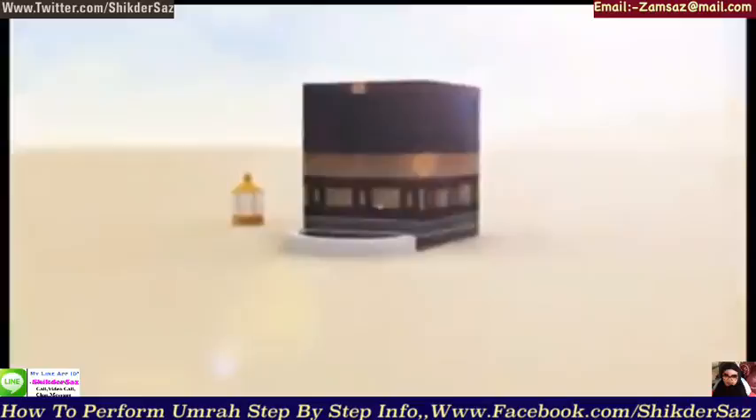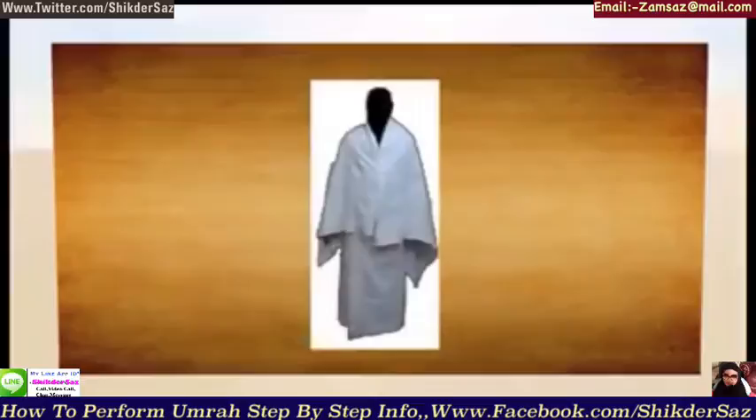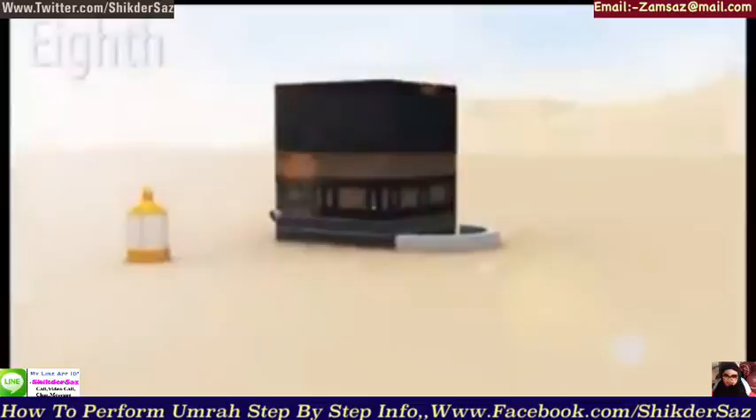At the end of the seventh circuit, do not point towards Hajar al-Aswad or point towards it an eighth time, as it is the end of tawaf. Now that tawaf is finished, you cover both shoulders with the upper portion of the ihram sheet — men only.